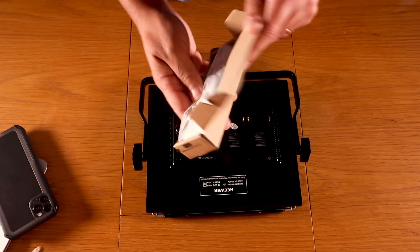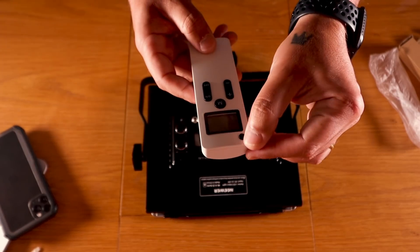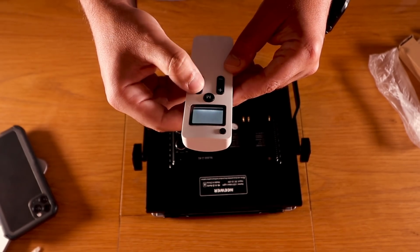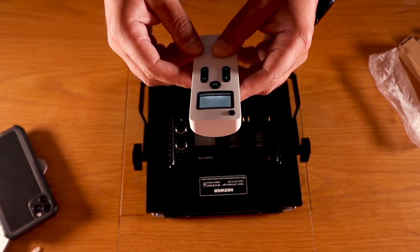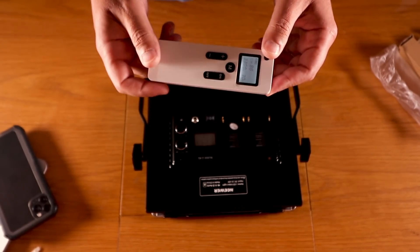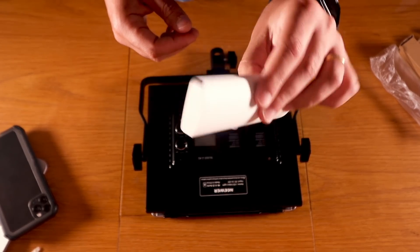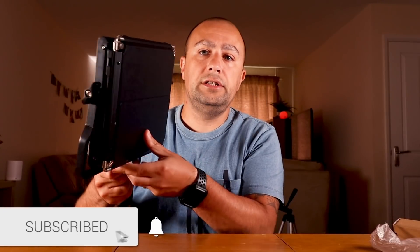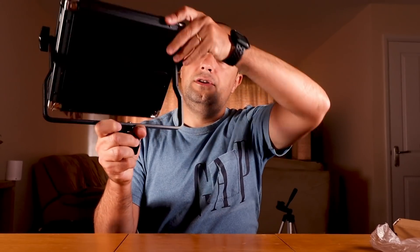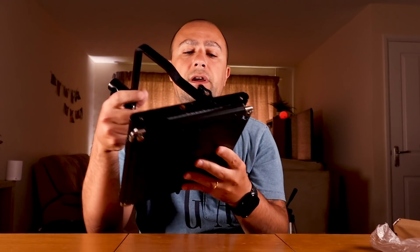Right, that's the unboxing. Let's talk about the light and the control — this is the best part guys, the remote control. You've got a switch, and then on and off to turn the light on and off. If you're filming yourself and you don't have anyone around to help you, you can control the light with the remote. You can hook this and turn it around so the light goes everywhere.